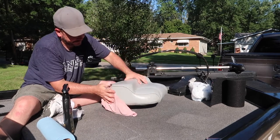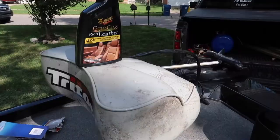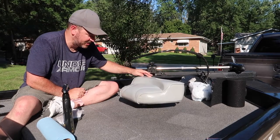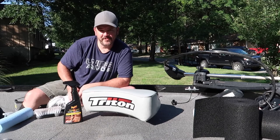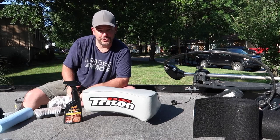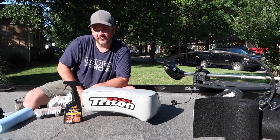I hope you can appreciate the before and after of this. Now it has a coat of UV protection on it and it's as clean as it's going to get. This is just my preferred product — I always go to Meguiar's for cleaning products for vehicles and marine products. If you have any other suggestions, leave them in the comments below, and as always give me a thumbs up, leave a comment, and subscribe if you want. Thanks for watching.